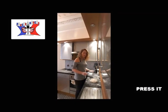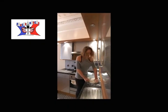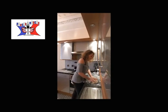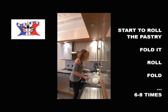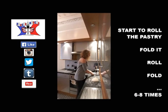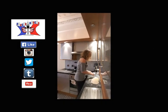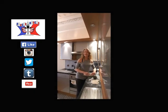You beat it with the rolling pin and you roll. You fold your puff pastry and you do it again. You fold it again, and you roll — and you will do that six times.